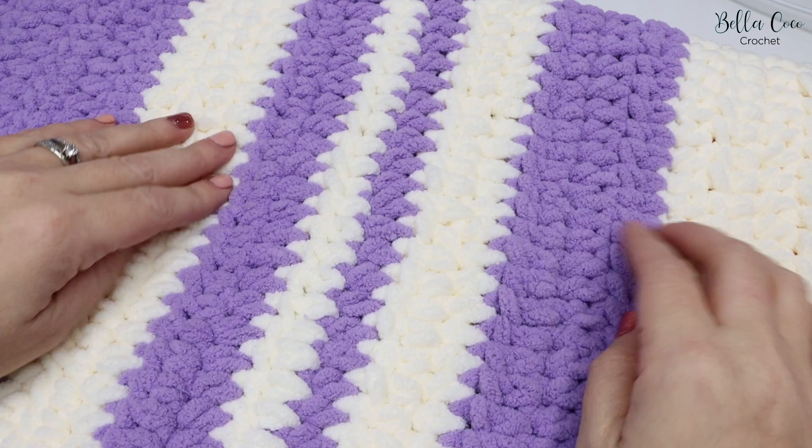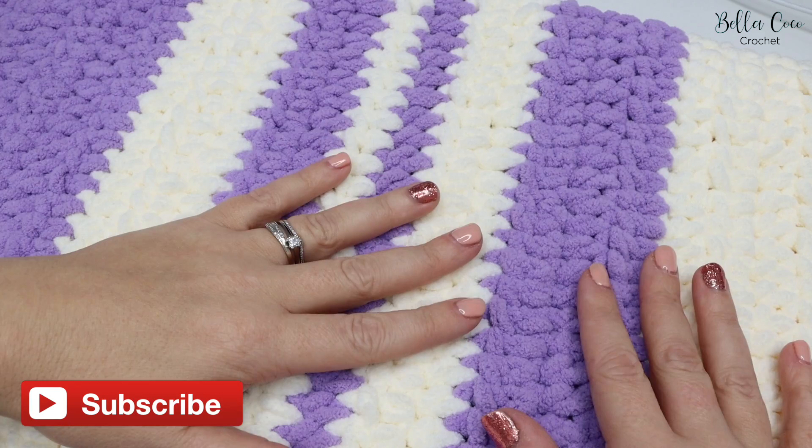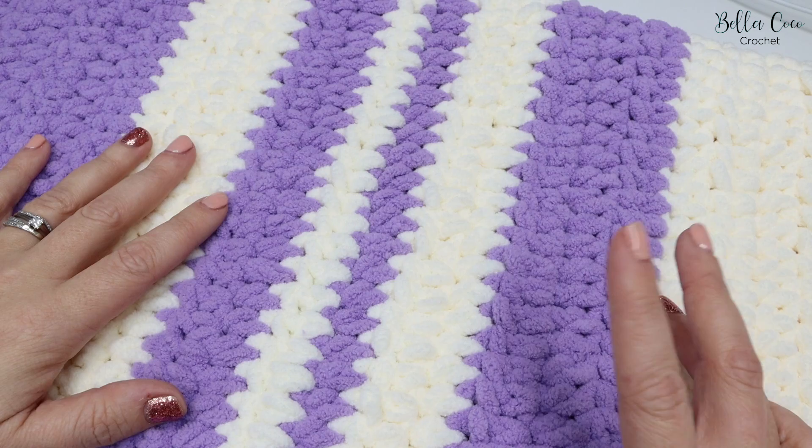In this tutorial I'm going to show you how to make this super easy beginner-friendly baby blanket. It's super quick and easy to make — I actually made this in around three hours. Obviously if you're a beginner it might take a little bit longer, but even so this is a really good place to start when it comes to crochet.